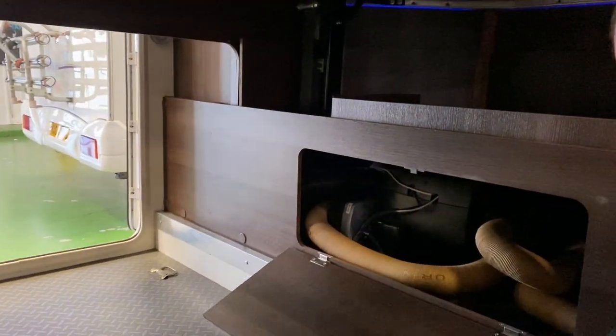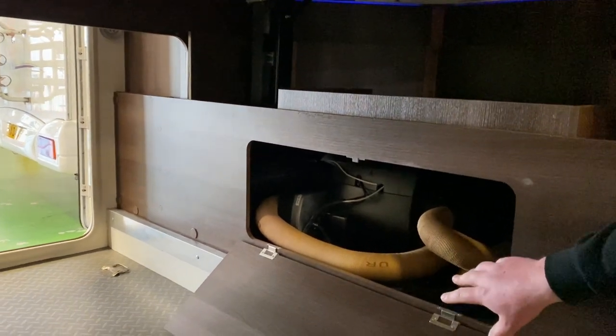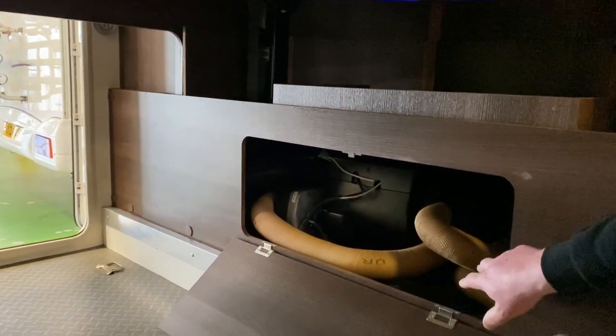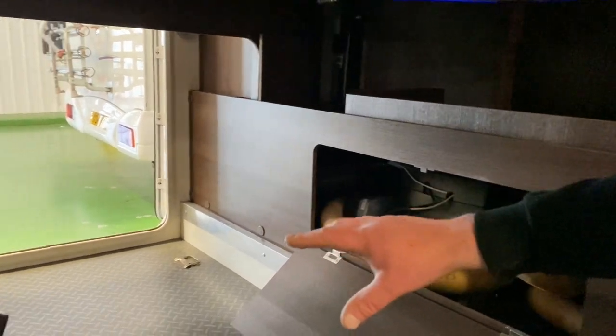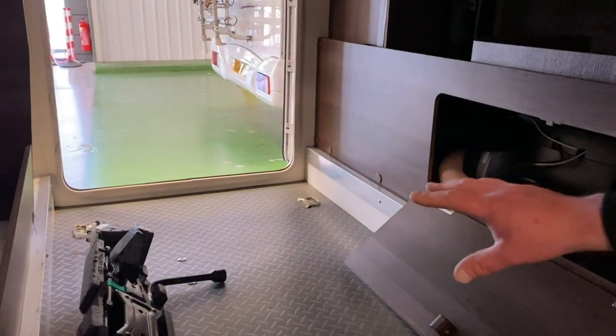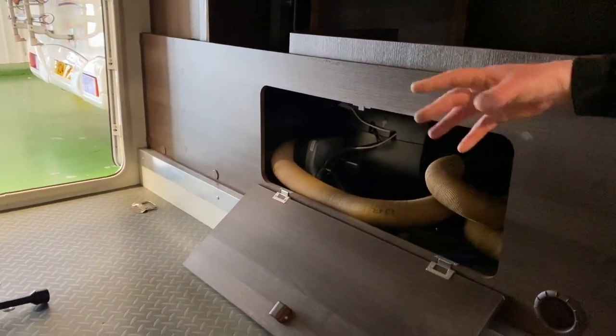There is also a cubby hole in the back which has got your boiler in. Inside this cubby hole, there is what's called a frost protection valve. I've actually got one out so I can show you it off the vehicle — it makes life a little bit easier. We need to know where this is for draining down the vehicle.